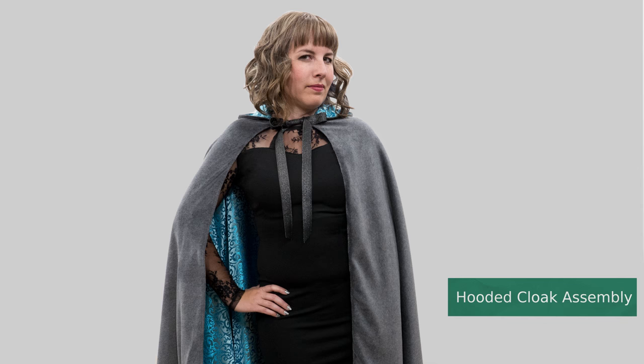I keep mine pretty simple looking but it's an easy project to customize and embellish with your own flair. Ready to get started on the hooded cloak? Let's go.